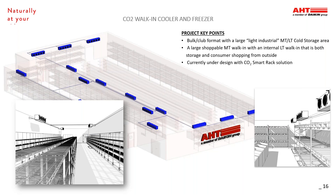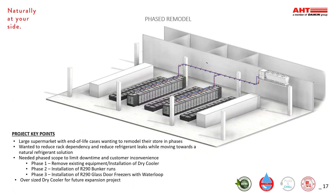This project currently is under design with a CO2 smart rack solution, which is for a bulk or club format store with a large medium temp walk-in with an internal low temp walk-in for storage as well as consumer shopping. This large supermarket needed to replace aged bunker runs and glass door freezers, so went with a phased remodel to reduce rack dependency and refrigerant leaks with AHT's R290 solution. They installed a dry cooler and ran piping, then proceeded to install the R290 bunker runs first, then the R290 glass door freezers on a water loop. An oversized dry cooler was installed to allow for future expansion projects in the store.